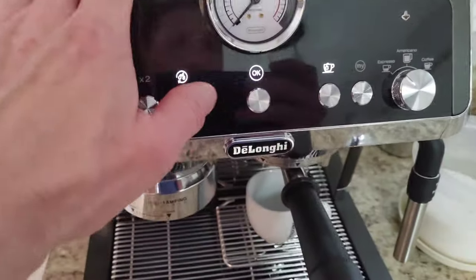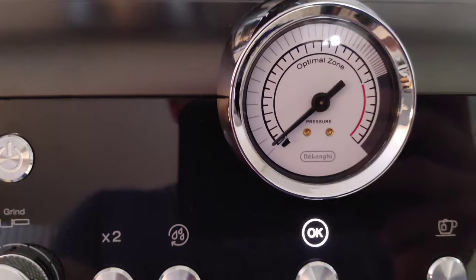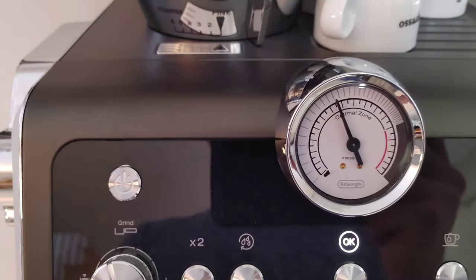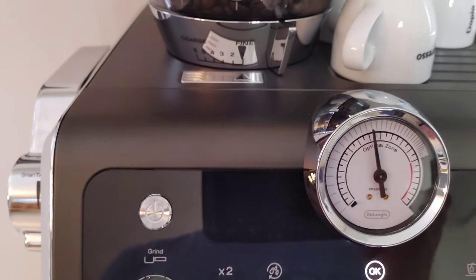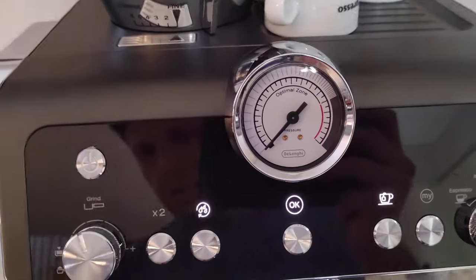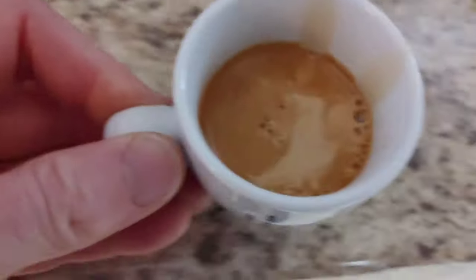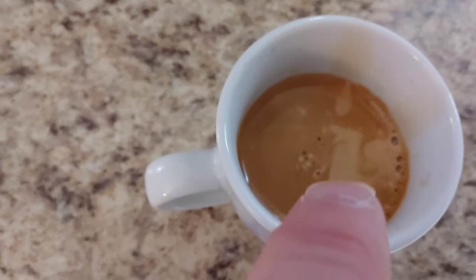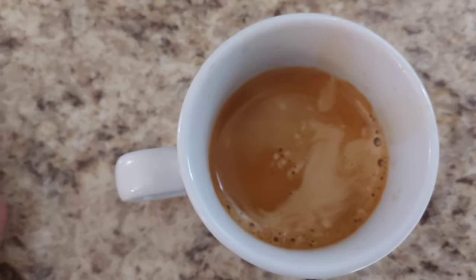So we're going to turn that off and just press the OK button. We're going to take a look at that zone there — ideally you want it in around here to there. That's pretty close, that's a good level, almost at the middle. If it doesn't go exactly in the middle, don't worry, a little over is fine too. Let's take a look at our coffee — that's not half bad. We got slightly under-extracted there, but the bulk and majority of it is pretty good. I'm pretty satisfied with that.